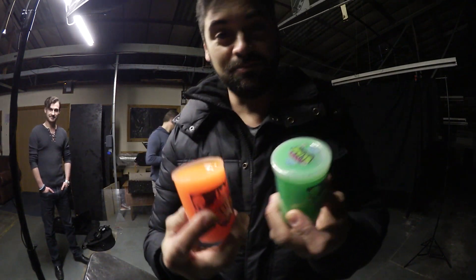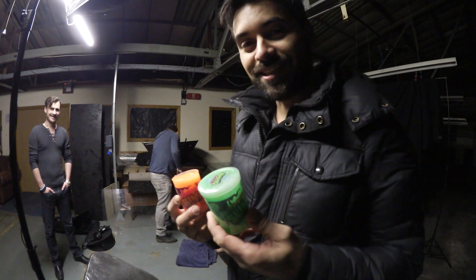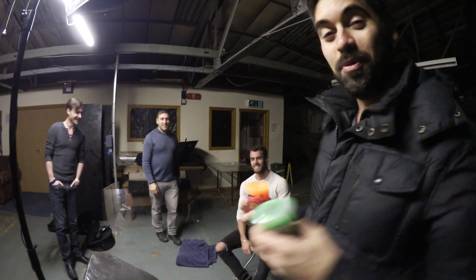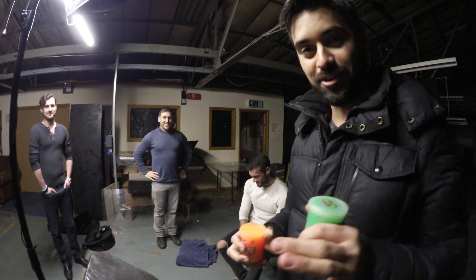Look, time to get slimy with some slime. Yay, slime for YouTube. Right, look, we're doing an experimental photo shoot here.